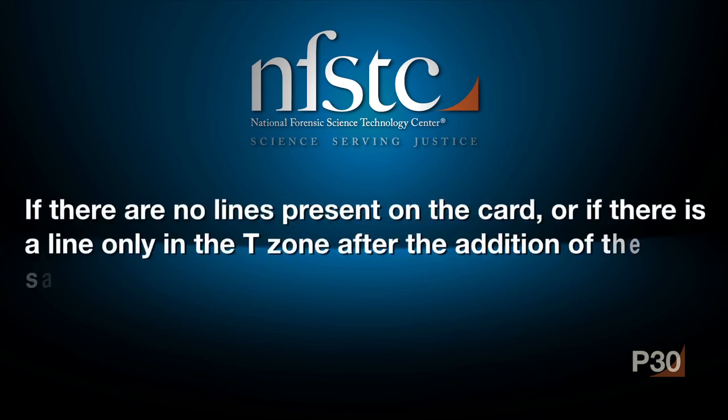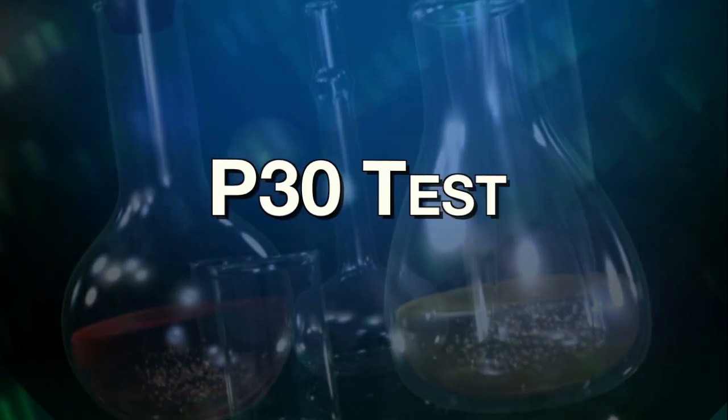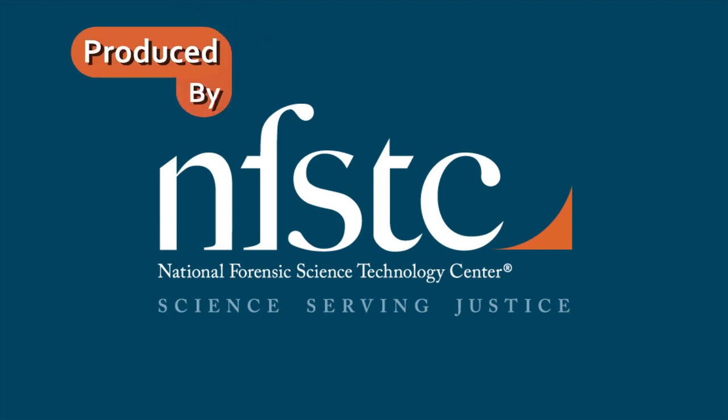If there are no lines present on the card, or if there is a line only in the T-zone after the addition of the sample, then the test is considered invalid and must be repeated.